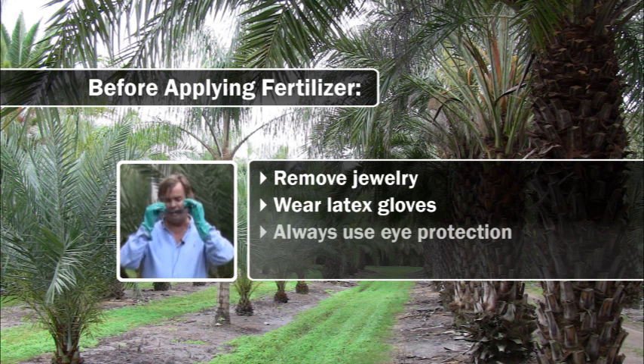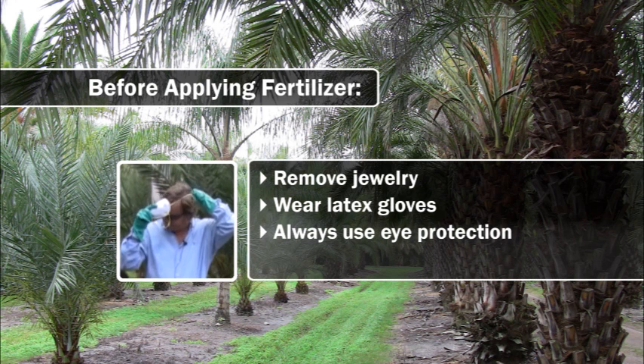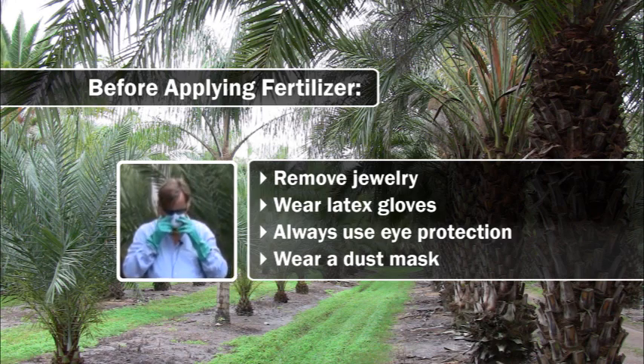It's good to wear eyewear. And also, there's a lot of fines in fertilizer that it's best not to breathe in, so I'm going to also wear a dust mask.